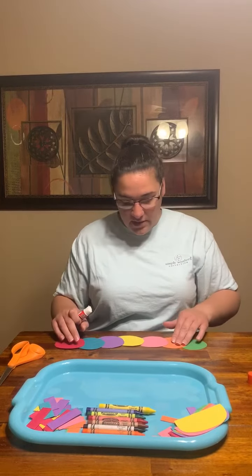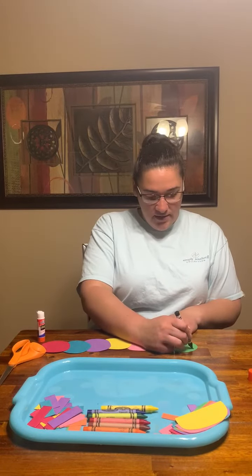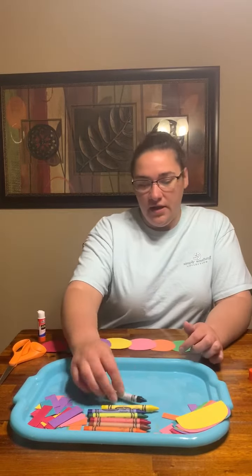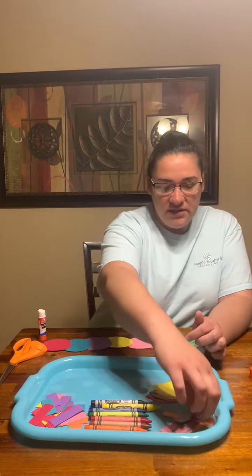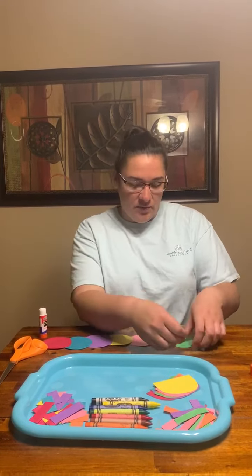All right, so there's my caterpillar body. I don't have any googly eyes so I'm going to use a black crayon to draw an eye and a mouth. It's a side view, so I'm going to put one antenna on him — actually I guess I can put two.